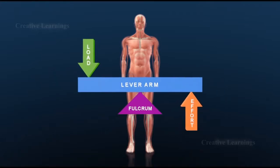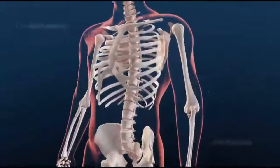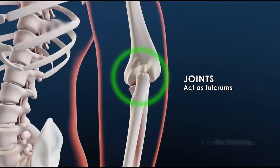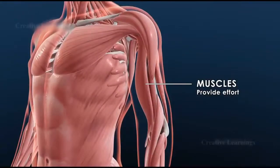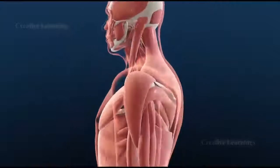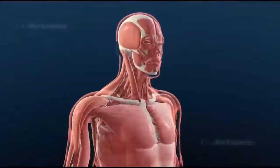The four parts of a lever are: lever arm, fulcrum, effort, and load. In the human body, bones act as lever arms, joints act as fulcrum, and muscles provide the effort and force to move loads. Based on the arrangements of joints and muscles, different classes of levers are identified in the body.